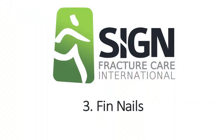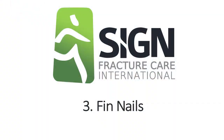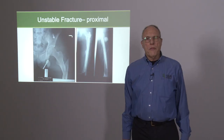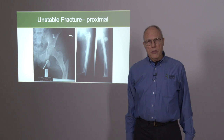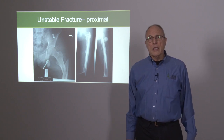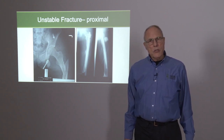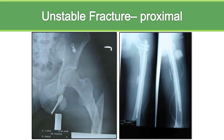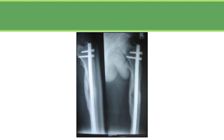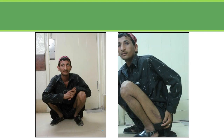The indications for fin nails have increased steadily throughout the SIGN family. At first, we designed the fin nail to be used in stable fractures so the fin ended in the isthmus. SIGN surgeons soon expanded the indications and they work very well. This is an example of an unstable fracture where the fin ends below the isthmus, and it healed up very well. The patient ended up with good knee motion.